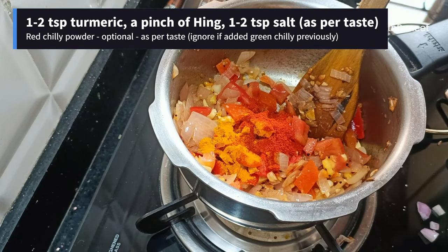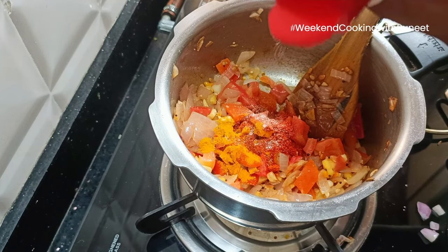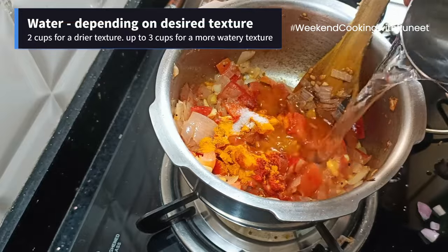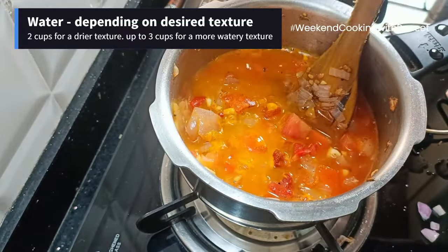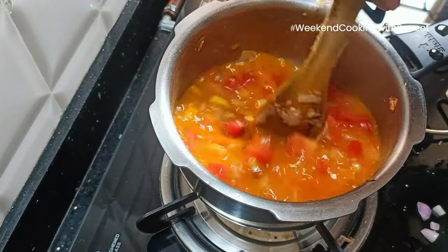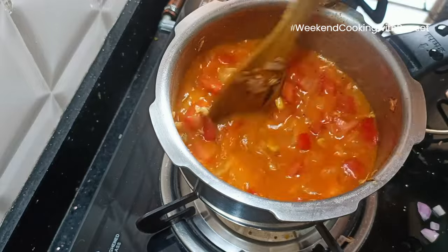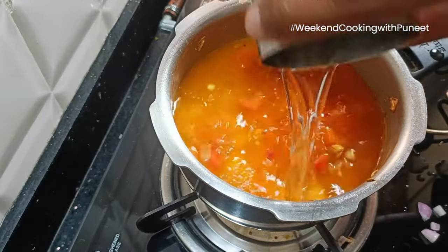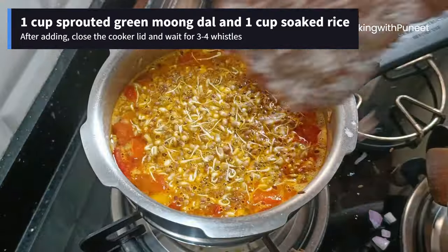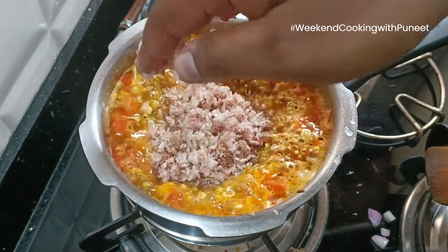Then add 1-2 spoons of turmeric powder and red chili powder depending on your taste, a pinch or two of hing, and 1-2 spoons of salt. Add some water — I am starting with 1 glass and will use 2 glasses total as I want a drier preparation. You can add 2.5 to 3 glasses if you want a more watery texture.